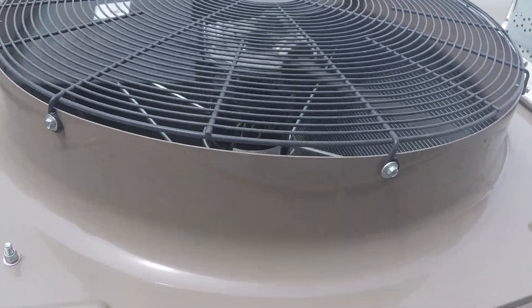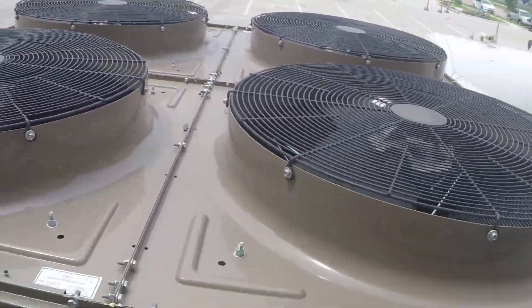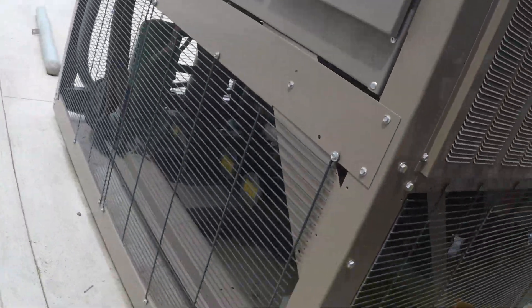Yeah, this fan is on. It's one of these — it just has a different kind of setup.